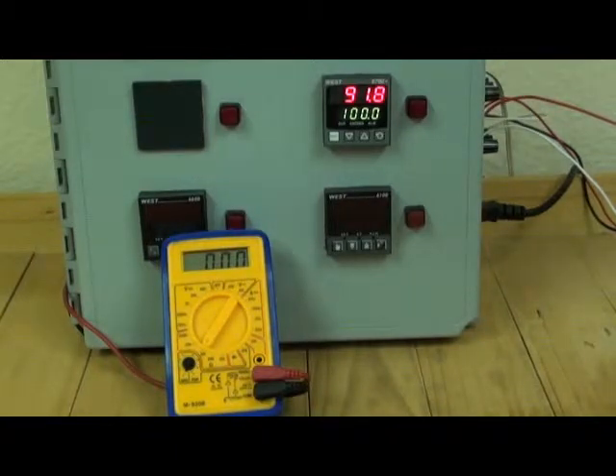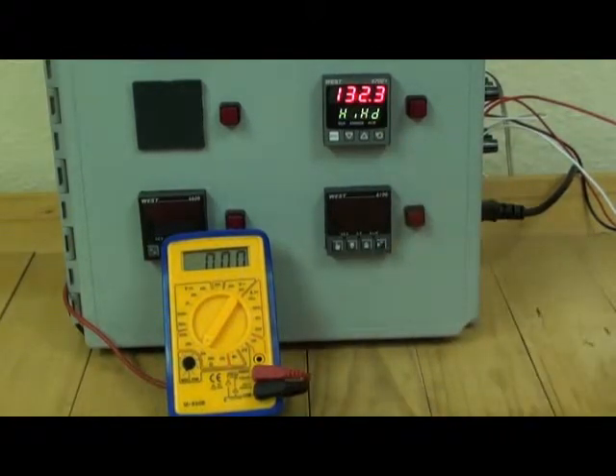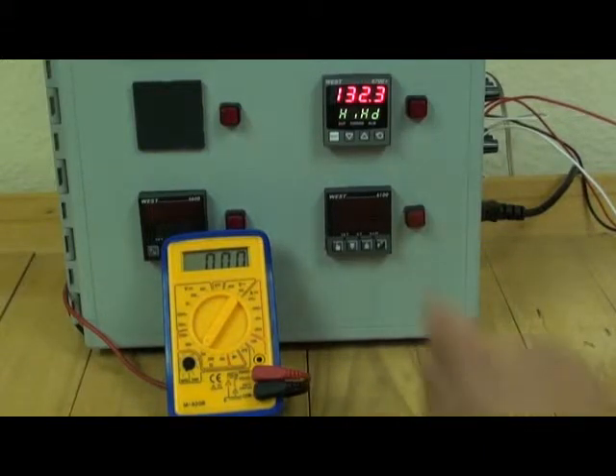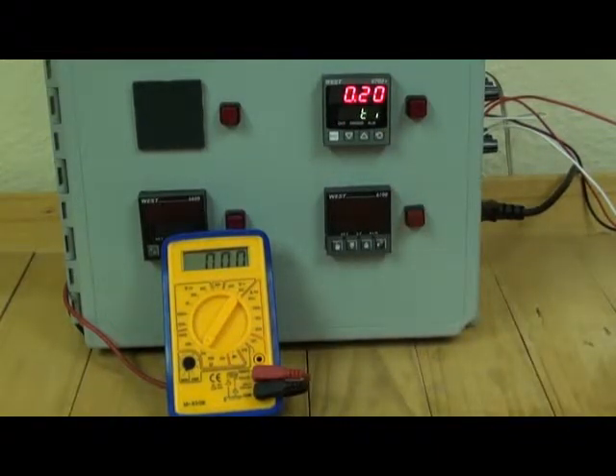The P6700 will also show the maximum or the minimum values that were reached. In this example the maximum value we got to was 132.3 and we were in the alarm state for 20 seconds.